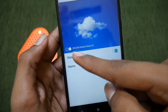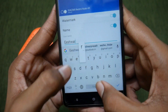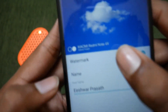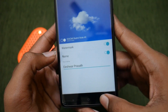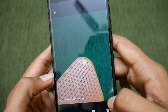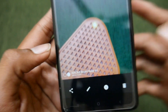Tap on watermark settings and turn on the watermark. You will find it is giving 'Xiaomi Redmi Note 4S' by default. You can also enter your own name — for example, I typed in my name, and as you can see, a tiny text resembling my name appears on the preview. When I capture a photo, the watermark is generated and shown on the image.